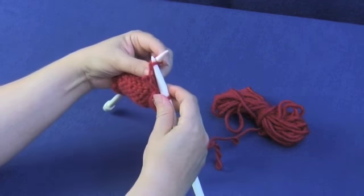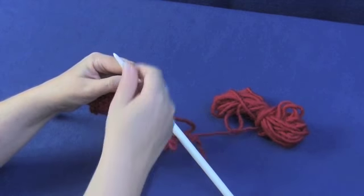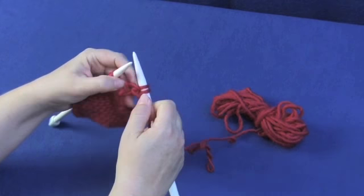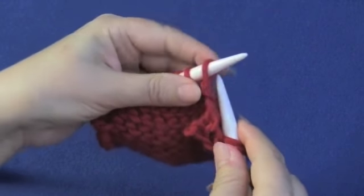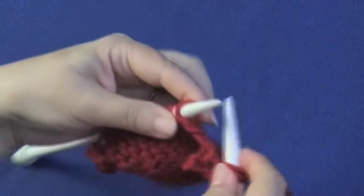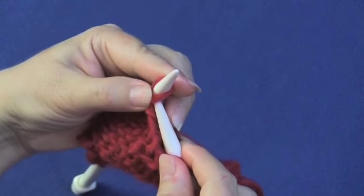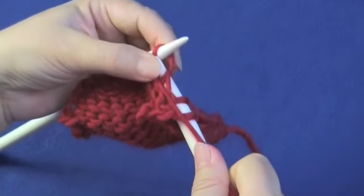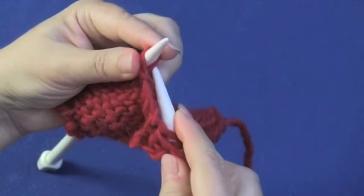We're going to take the needle in through the back loop. Now it's going to be a little tight because it's twisting the stitch in the same amount of space that a regular stitch would have taken — so not through the front. It can be a little fiddly, especially with these big blunt needles. There you go, through the back of the stitch. It's much easier with a needle with a good point on it.